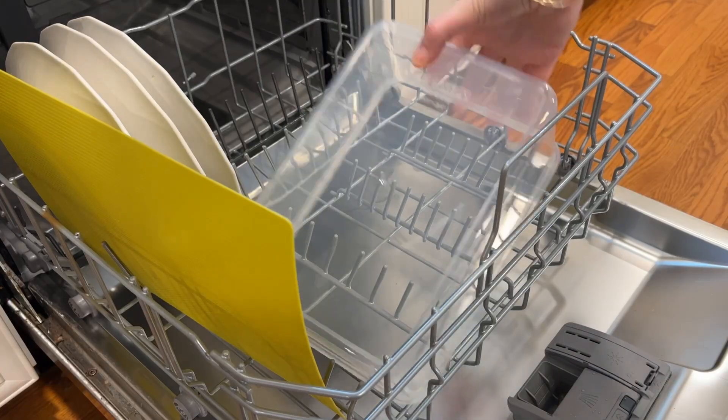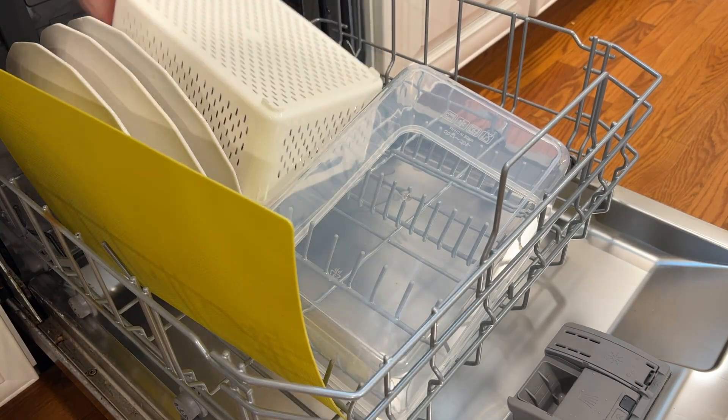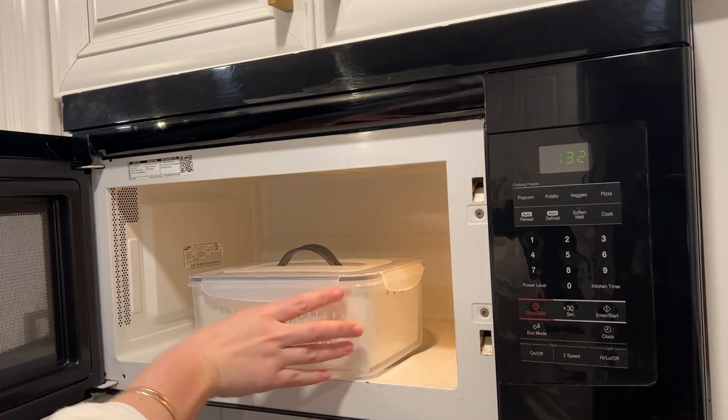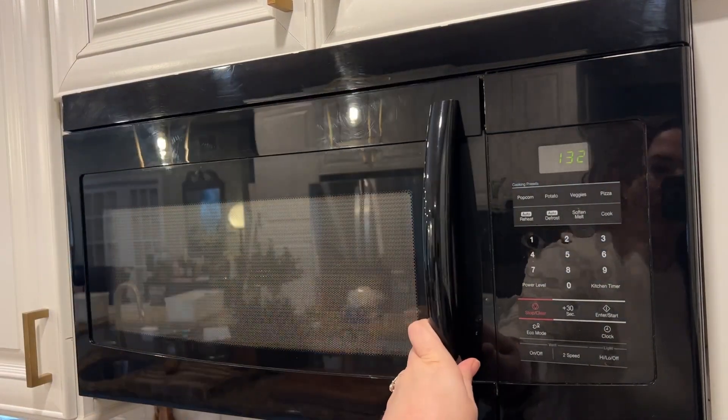They are made of BPA-free plastic and they're dishwasher safe, which is always important to me. And they are also microwave safe, so you could use them that way if you needed to. And even though these work really great for storing food in your fridge, they're handy to use all over the house as well.